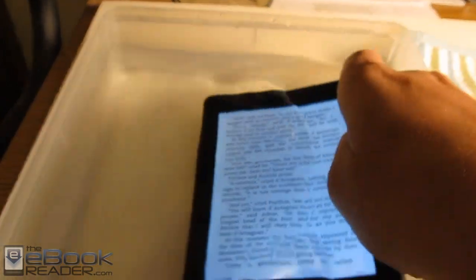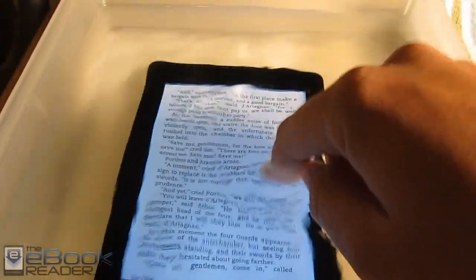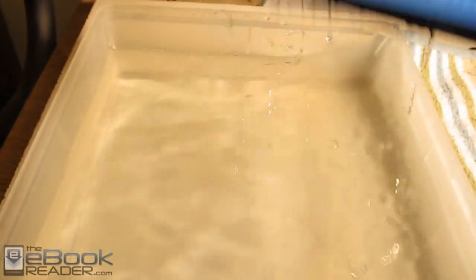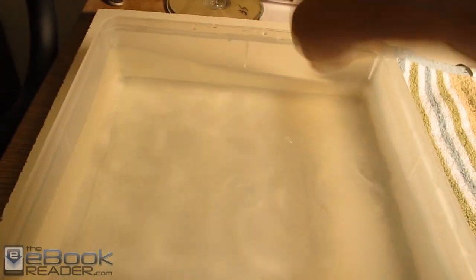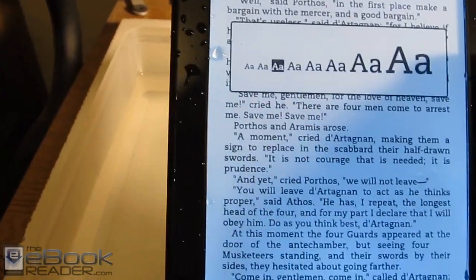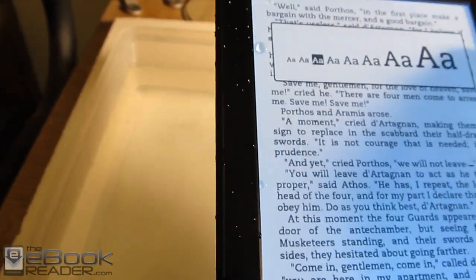One thing I noticed is that the touchscreen doesn't actually work when it's underwater, so you can't page forward. But once you get the water off the screen — and it comes off pretty easy, you just shake it off — then it will in fact work again.